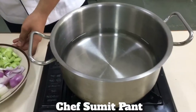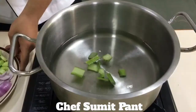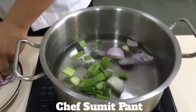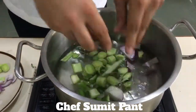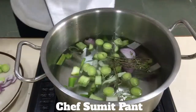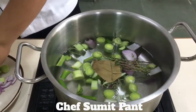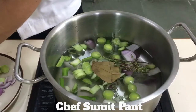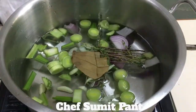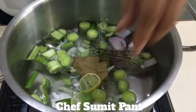So now I am going to make the poaching liquor. I am going to add celery, onion, leeks, a bit of thyme — not too much, because it is too strong for the fish sometimes. So I am going to add half a bay leaf, a few cloves of garlic, some peppercorns and two slices of lemon.